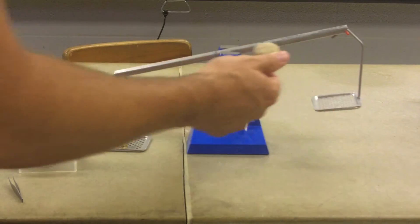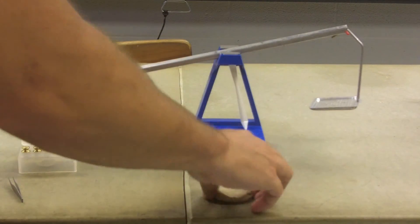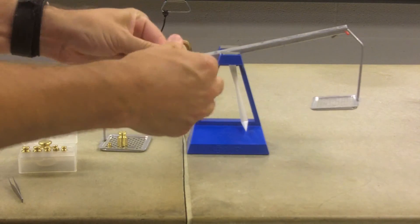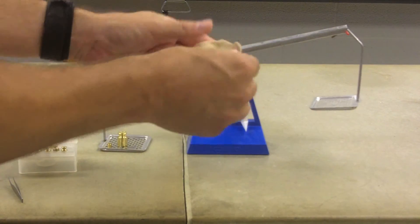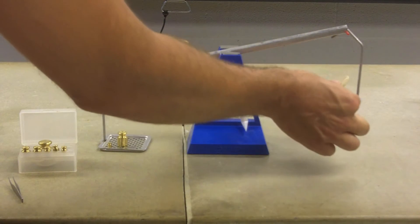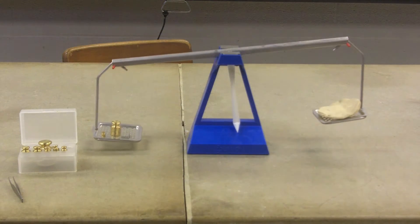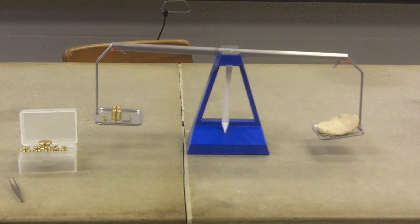So now I'm going to take my clay and I'm going to flatten it out. I don't want anything to stick on there, so I just put it back there. I'm going to flatten it out like a pancake. So now I'm going to put it back on there and I'm going to find the new mass. I didn't change the masses on there, so it's about the same mass.